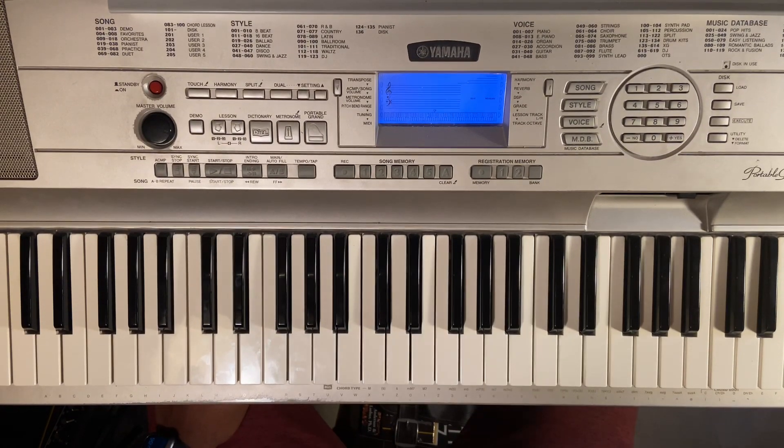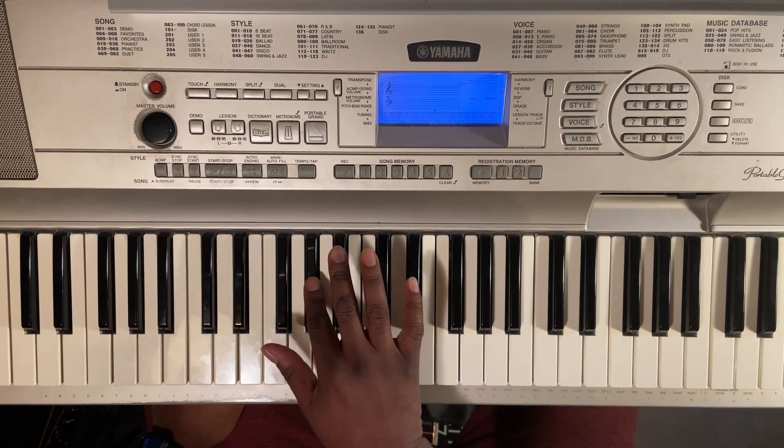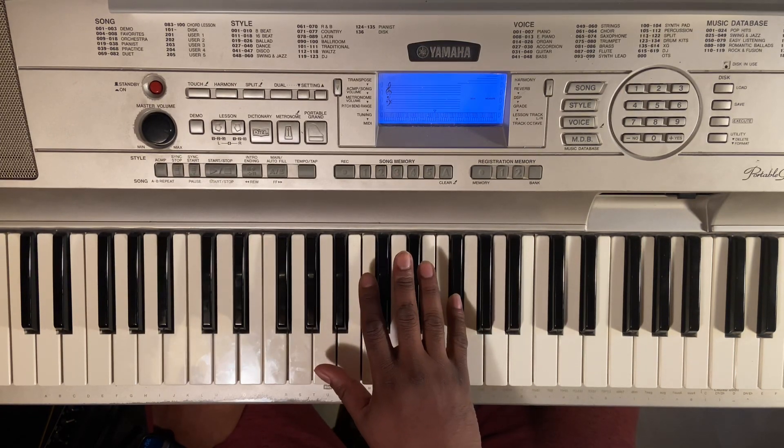So the song's in G-flat major, same thing as E-flat minor. So it's going to be G-flat, A-flat, D-flat, C-flat, D-flat, E-flat, F, G-flat.